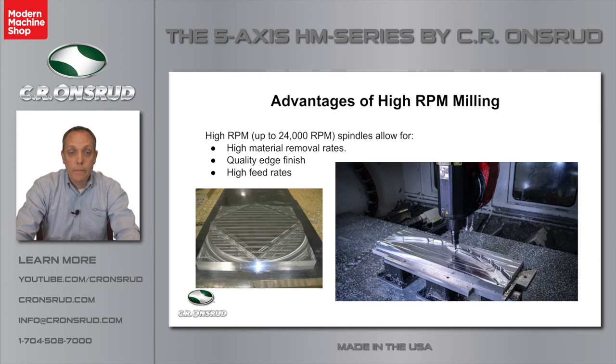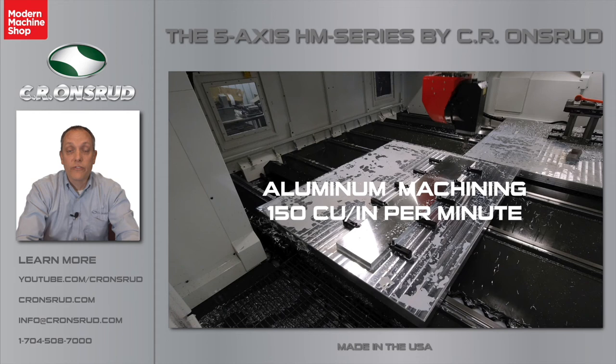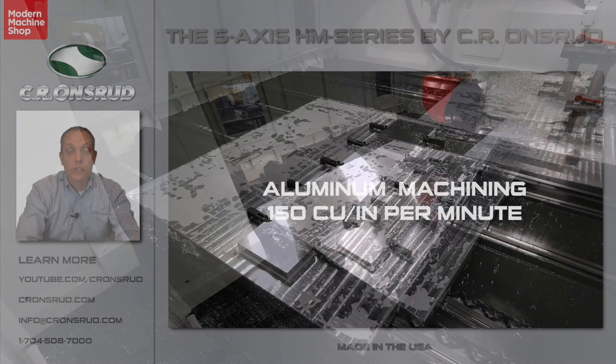With high RPM milling, we can remove material at 150 cubic inches per minute. Let's take a look at that now with a video that we produced on the EHM Series machine.